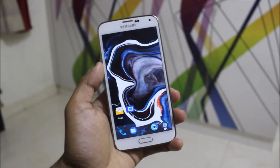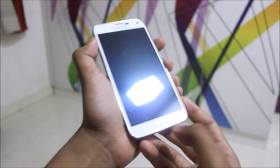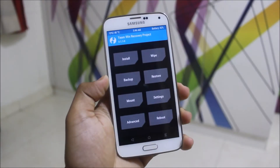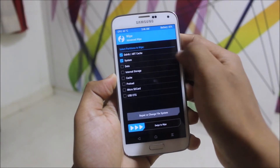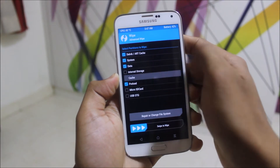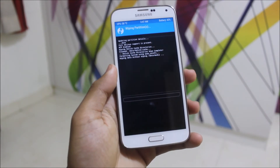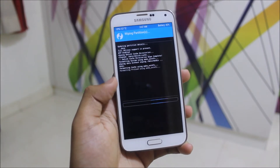Now let's move to the installation of the ROM. To install, power off your device and press Volume Up, Home, and the Power key to boot into TWRP recovery mode. In recovery, go to Wipe and Advanced Wipe — wipe System, Data, Cache, and Preload. No need to wipe the internal SD card.